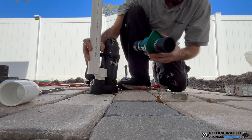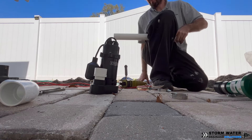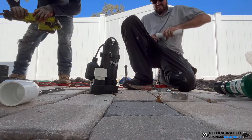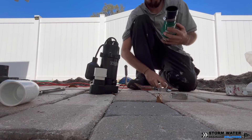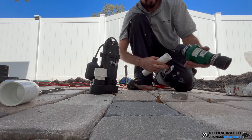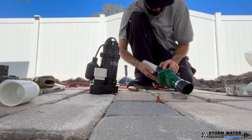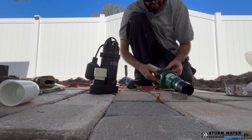Do not put your one-way check valve on its side — you want to make sure that it's upright so that the flap can work correctly and not get stuck in either a closed or open position. If it's on its side, it is more likely that the flap could get stuck. What I'm trying to show the camera here is there are arrows that indicate the direction of water flow on this one-way check valve. Do not put your check valve upside down because then it will just block the flow of water, as the flap can only open one way.